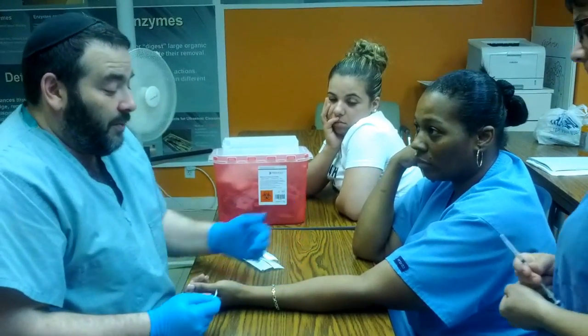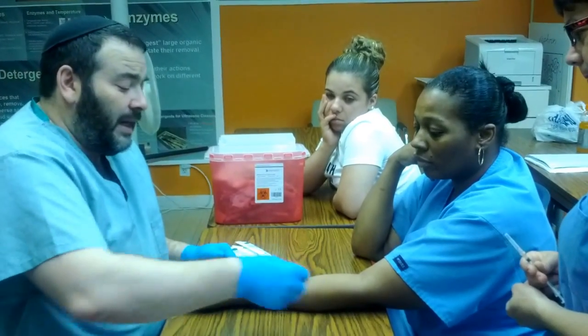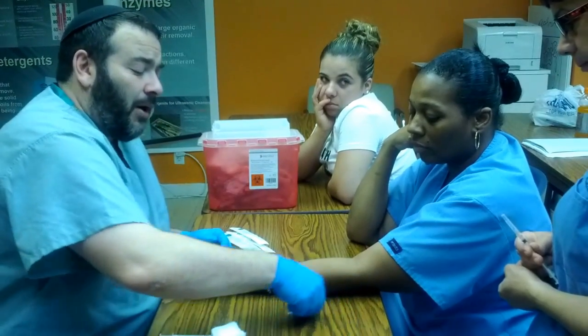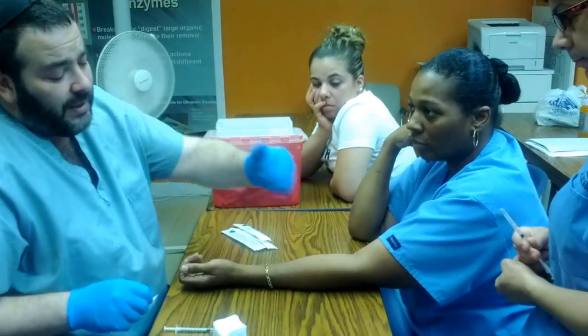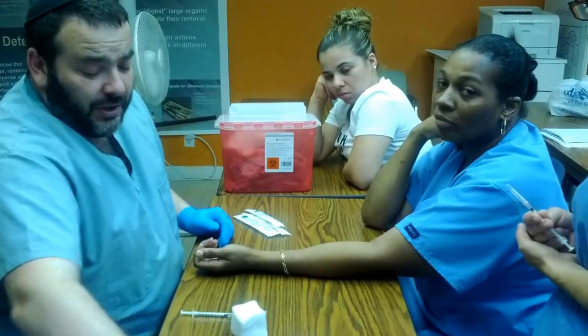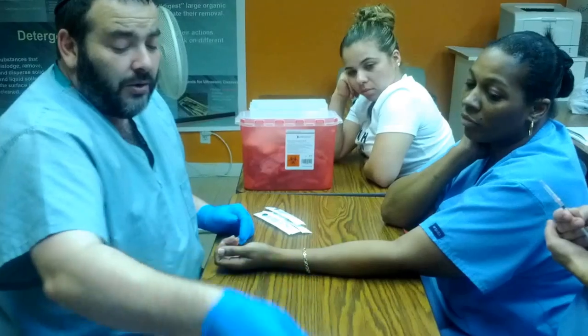As you just saw, I wiped the area clean, and I did it from the middle out. We never do it in a circle — always in a spiral, going in increasing circles from the middle out, pushing the dirt out to the outskirts. For any injection, make sure the alcohol dries.